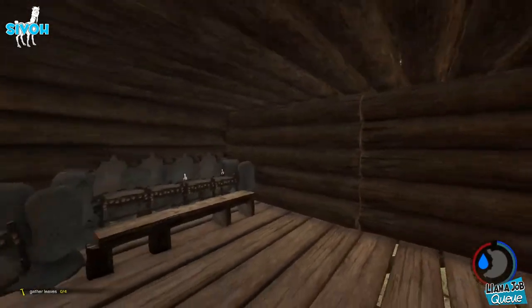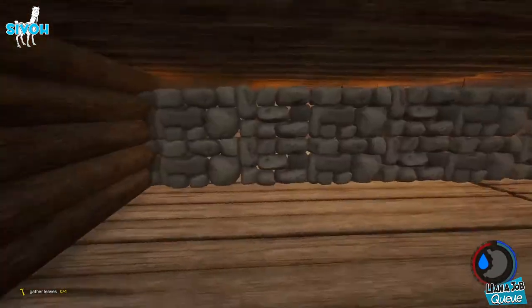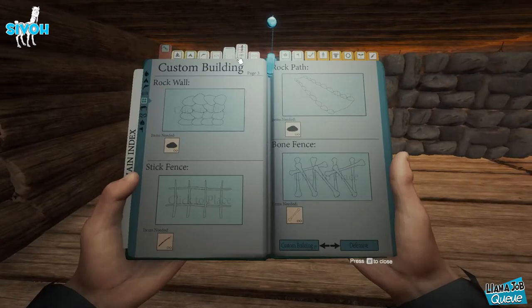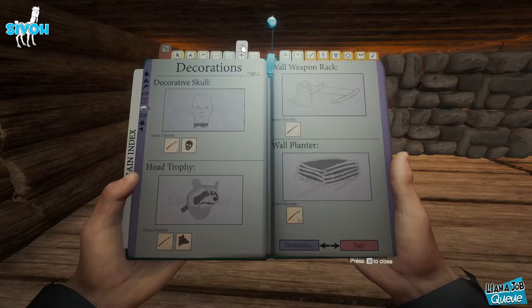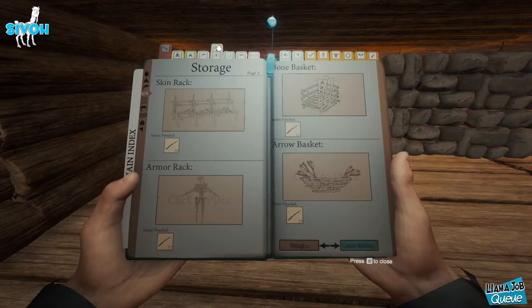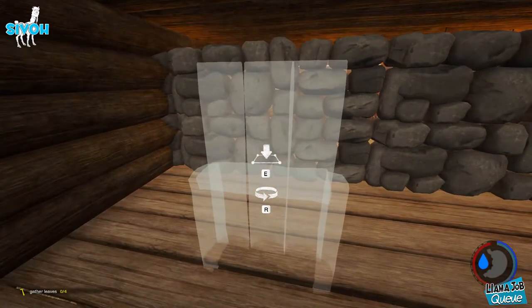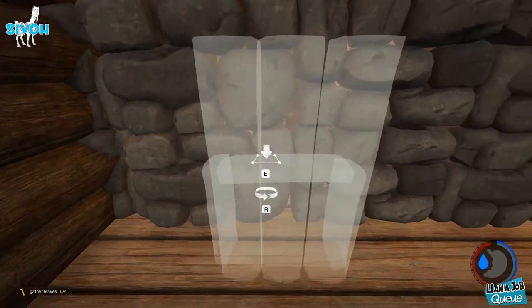A living room isn't complete without a TV. Now, we're in the forest, so building a TV isn't really the easiest thing to do — that's just because there is no really good flat surface. What I believe I did last time was use a small cabinet. I had it facing that way, so we're going to try to turn it around like this.